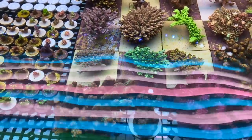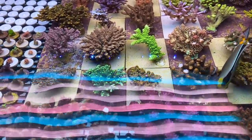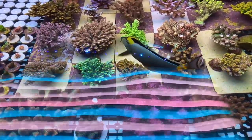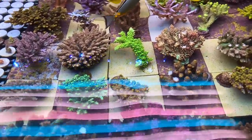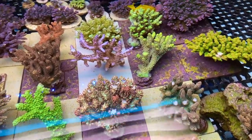They also get used to aquarium conditions. The other thing with wild corals is that probably 95% of the time they'll just about always change colour — sometimes for the better, sometimes for the worse. So you get to see whether they become more desirable or less desirable.